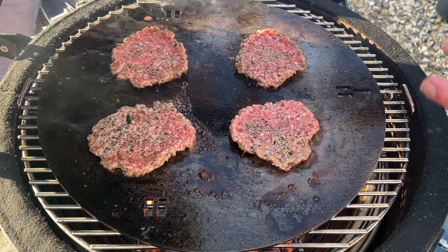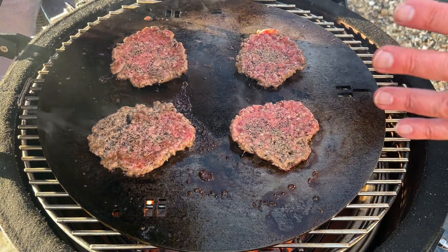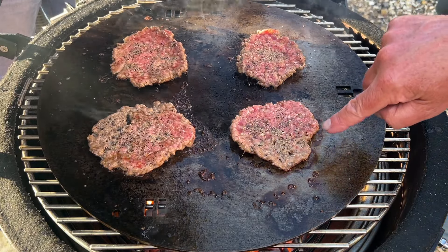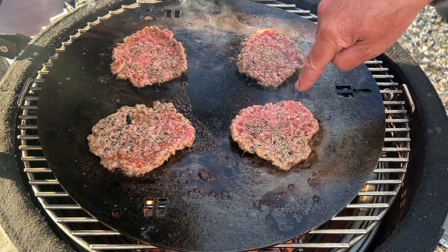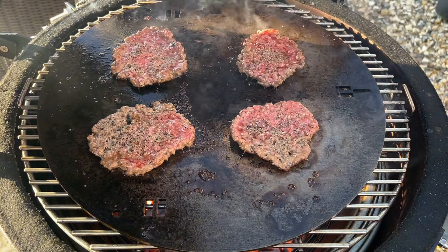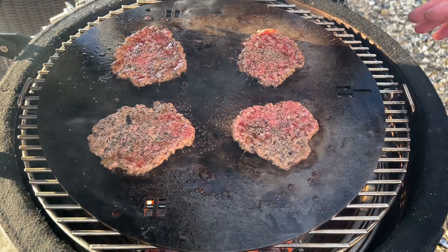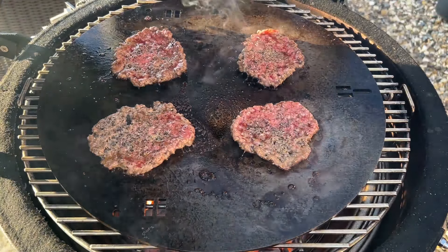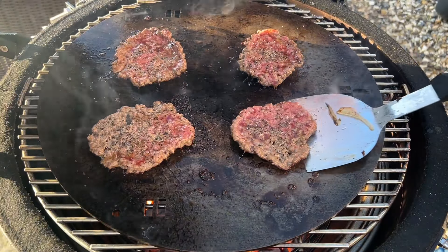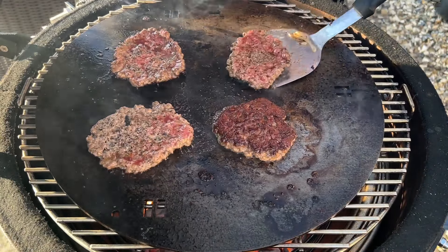What we're trying to achieve here is to get the Maillard reaction going so they're all caramelised on the other side. You can see around the edges it's all starting to cook, and in the middle you can clearly see all the fat bubbling — that's near enough where we want to get to. Let's have a little look and see where we are. Look at that — that's exactly where we want to be.